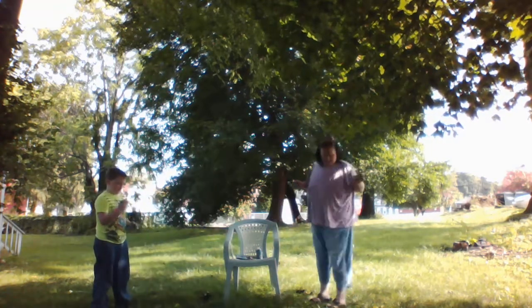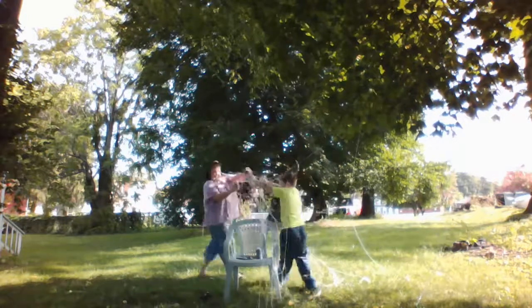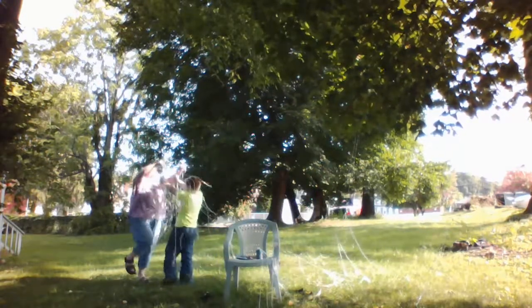What color is this? Red. Three, two, one. What are you doing to this?